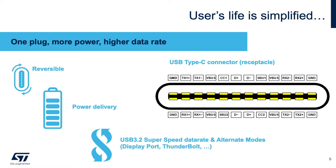Also, this new connector can support the power delivery protocol to accelerate the charging speed of battery-operated devices. With alternate mode, the USB-C connector can be used to transmit video using DisplayPort or Thunderbolt.